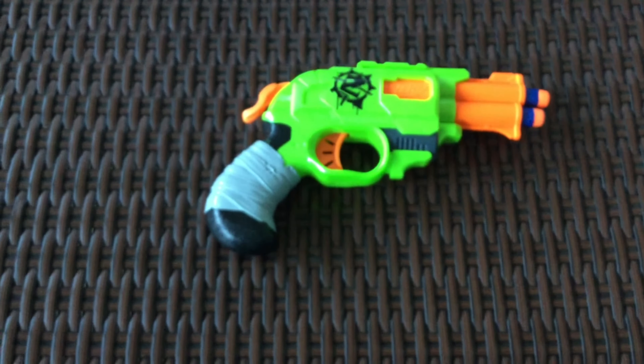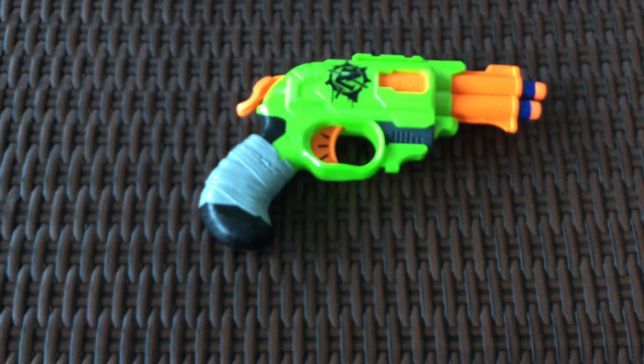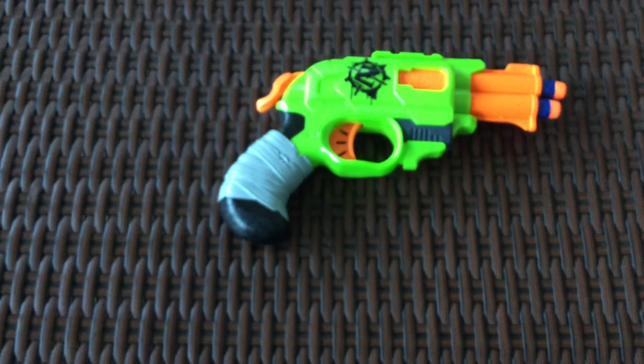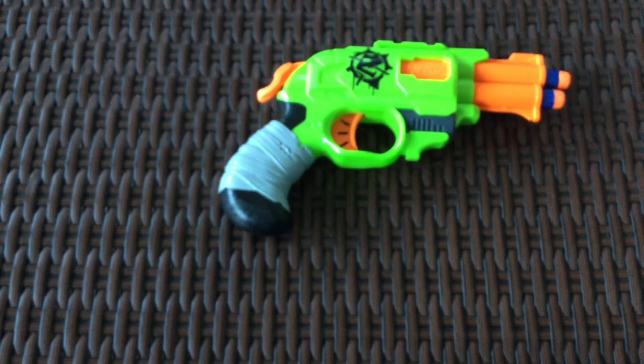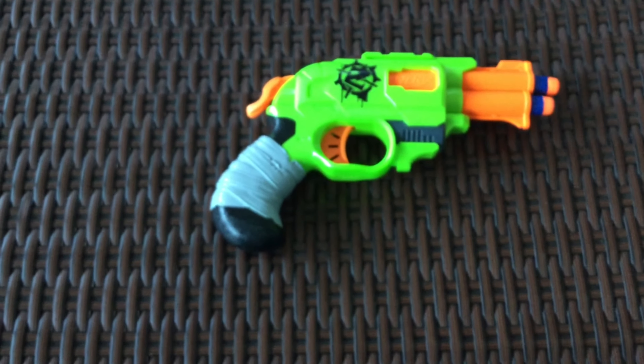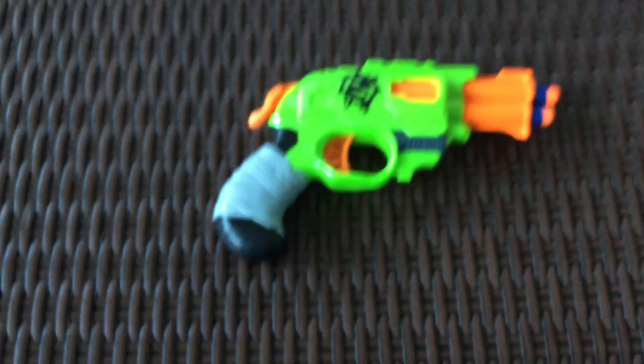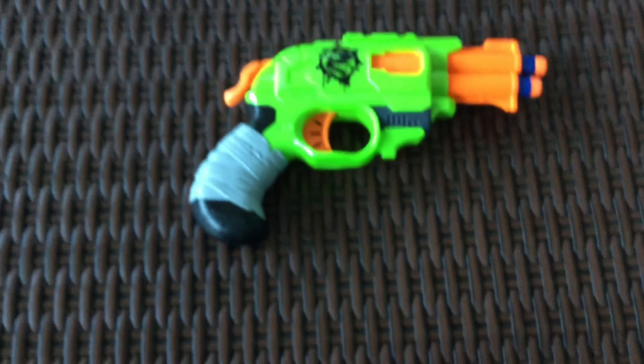This will be an actual legit Nerf vlog. And if you're wondering about that creepy doll thing, go check out my weird doll in my basement video. It's somewhere on the vlogs playlist and I'm sure you'll find it. But anyway, this is an actual legit Nerf vlog, guys.